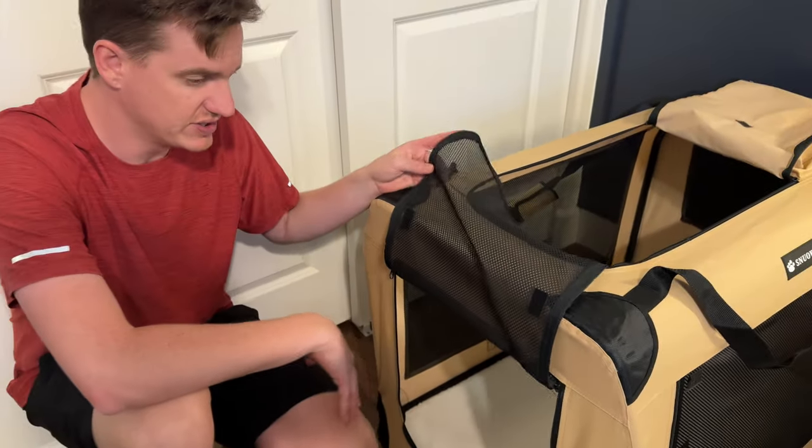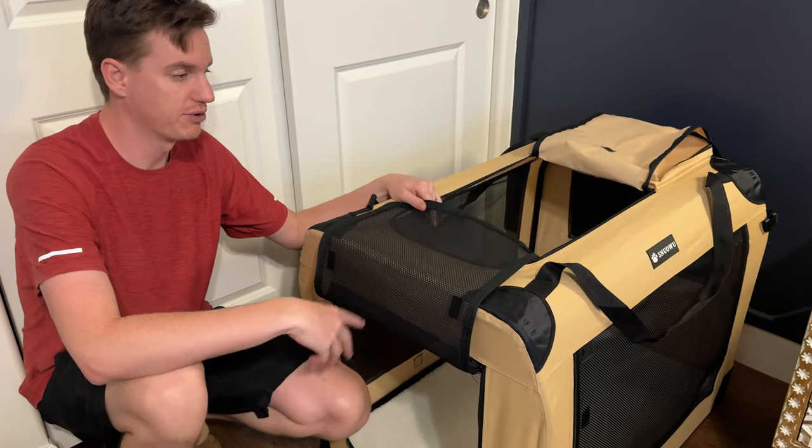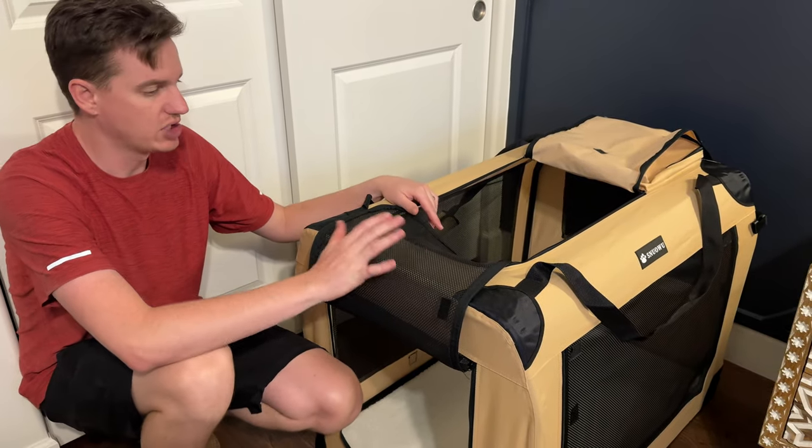The front unzips, the side unzips, and the top unzips, so you have three different areas to unzip. There's also lots of ventilation.